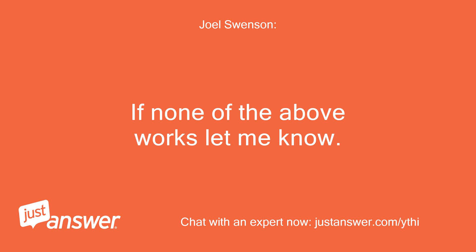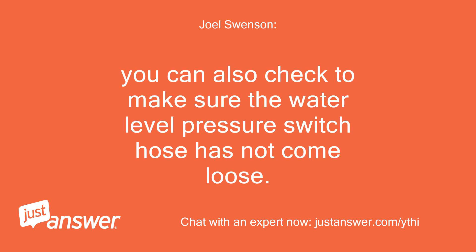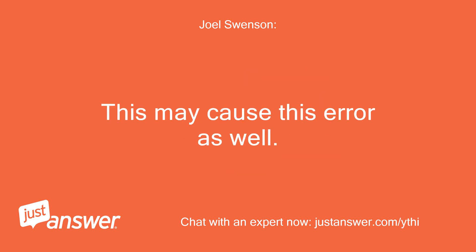If none of the above works, let me know. You can also check to make sure the water level pressure switch hose has not come loose. This may cause this error as well.